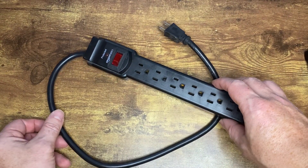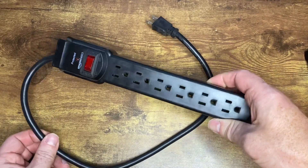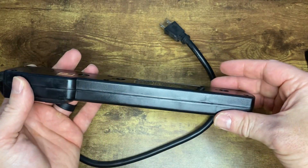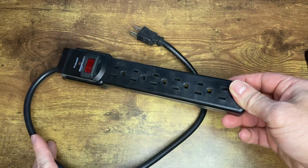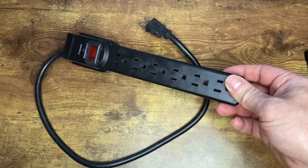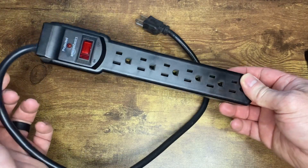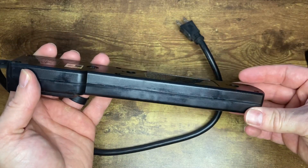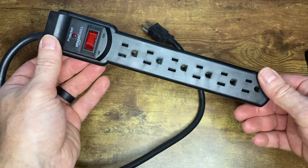We're taking a look at the Amazon Basics Black Protected Surge Protector. This thing works really well. I've had this for use on my desk for a couple of years now, and it has worked flawlessly. I've never had it trip ever, I've never had an issue with that. But overall, the Surge Protector works really well.